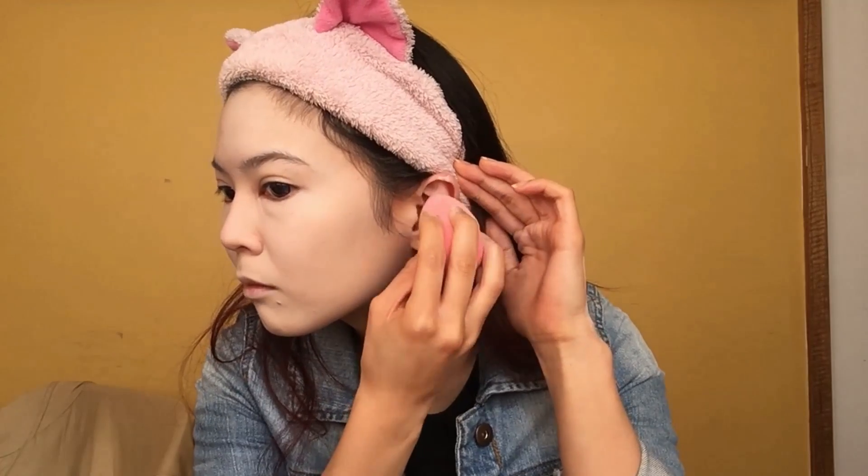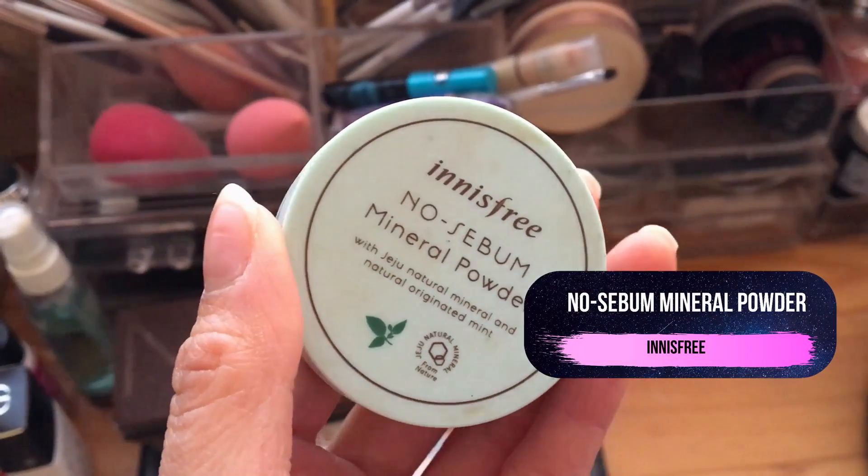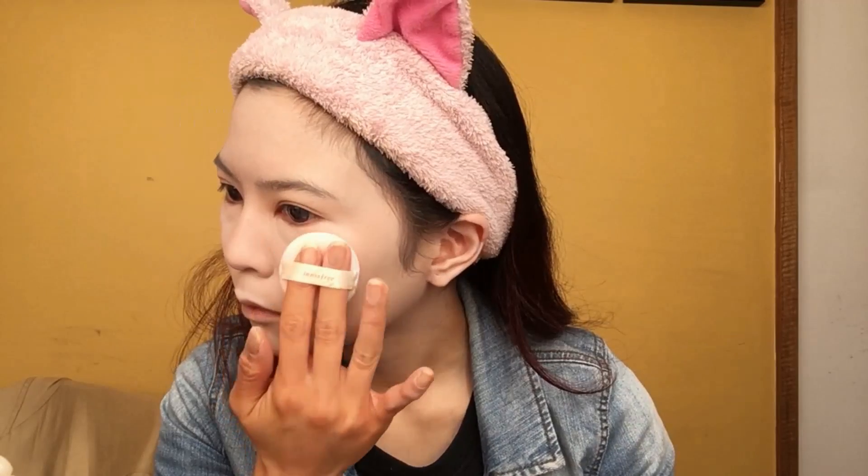I also made sure to apply some of this to my ear since they will be peeking out of the wig. When you're done it's time to set your makeup in place. I'm using Innisfree's No Sebum Mineral Powder. This stuff is great for mattifying your makeup and keeping your natural oils at bay, which is helpful for full-faced makeup looks like this one.